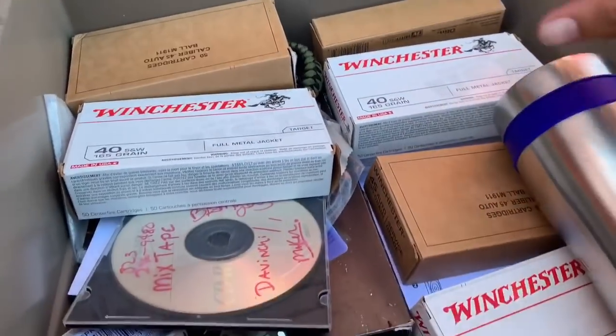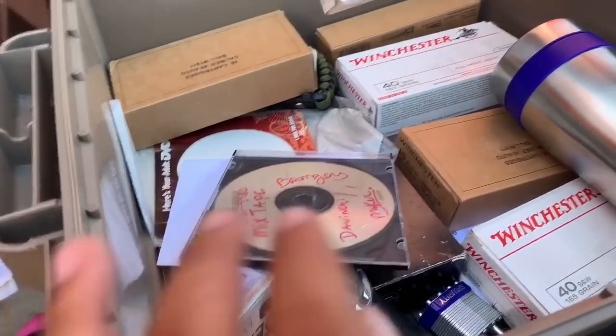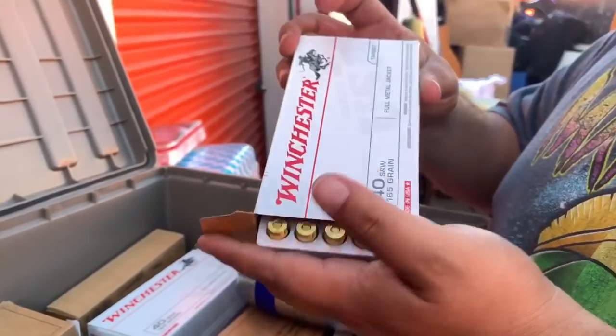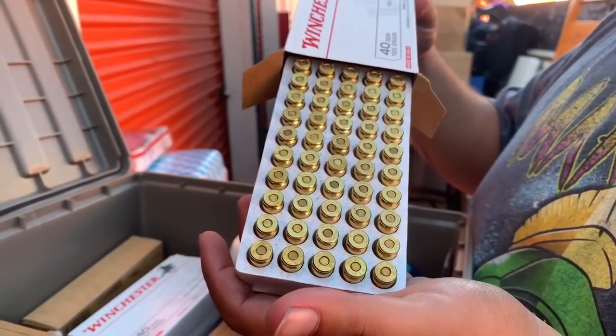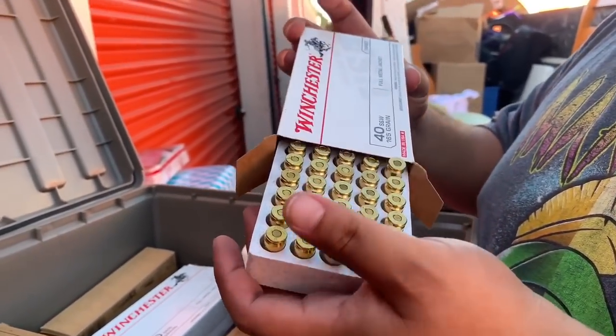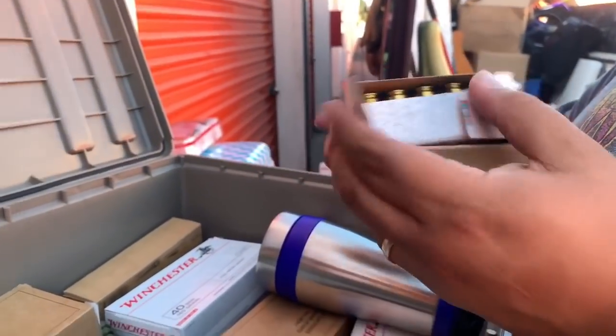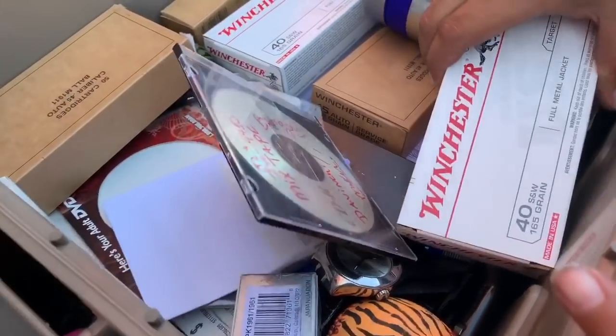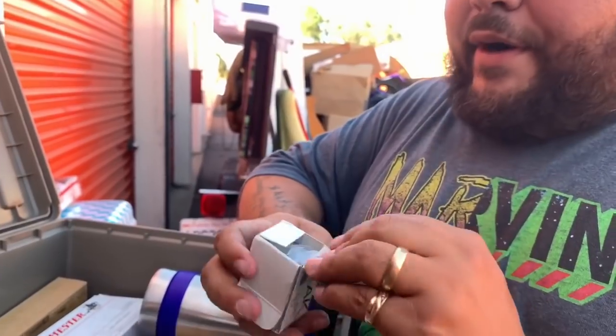Oh my gosh, look at this — 40 S&W, 165 grain. Didn't we already find a whole crap load of these? Holy crap! It's kind of scary honestly, because you find Bin Laden matches and then you find a ton of ammo. That's weird.